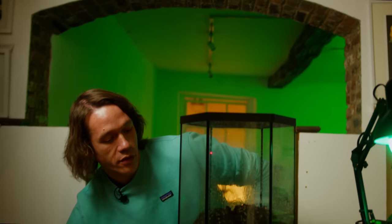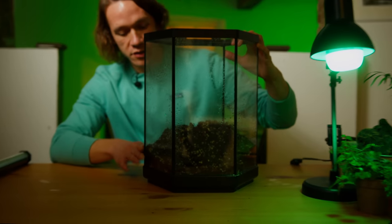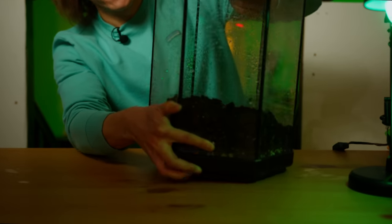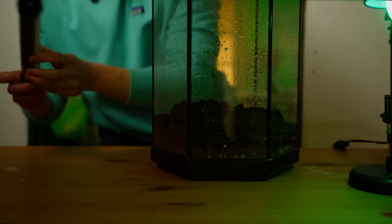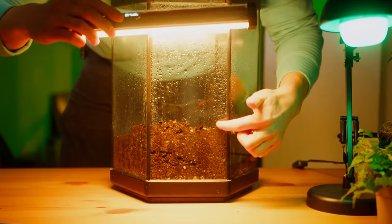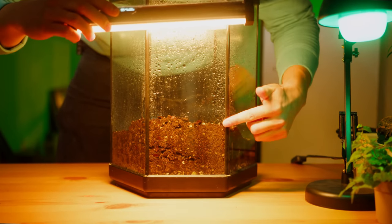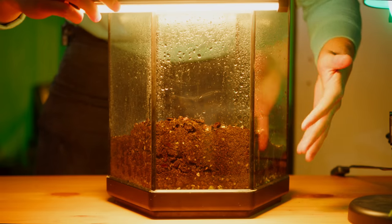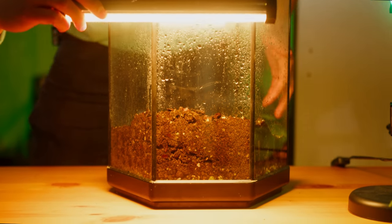I'm not watering it the whole way through. I've watered the soil and as you can see it started to trickle down — it's really important. You can see it's started to find its way down into the drainage layer. I'm not watering it thoroughly at this point, it's just keeping the soil in place. You need to be really careful when you water a terrarium.